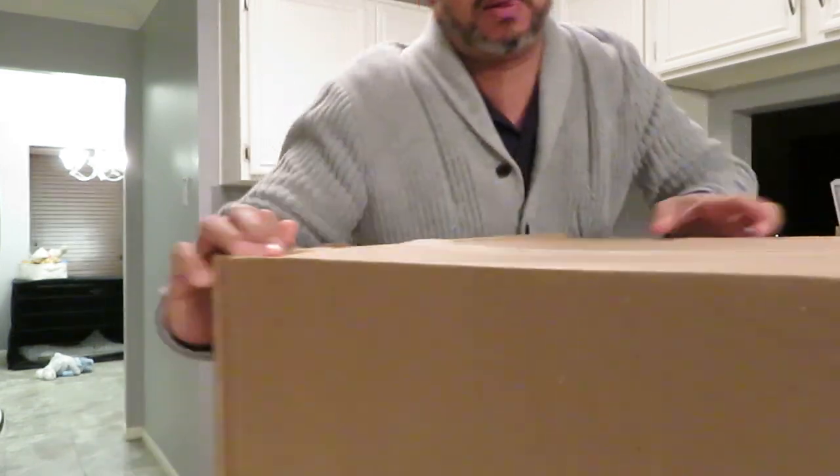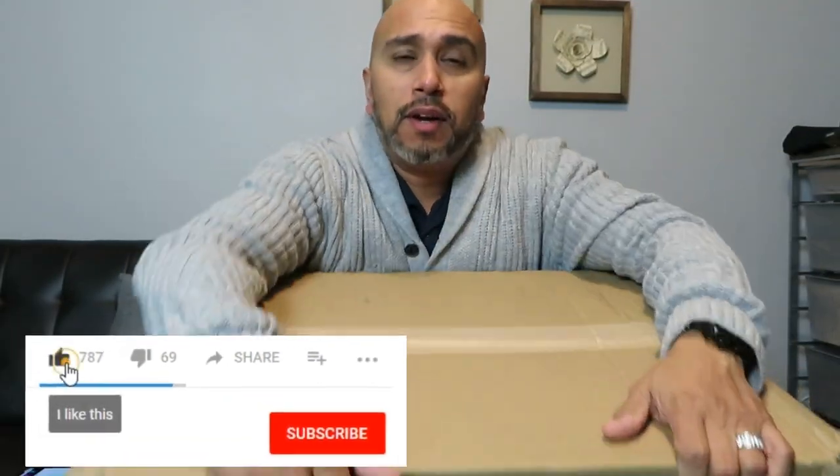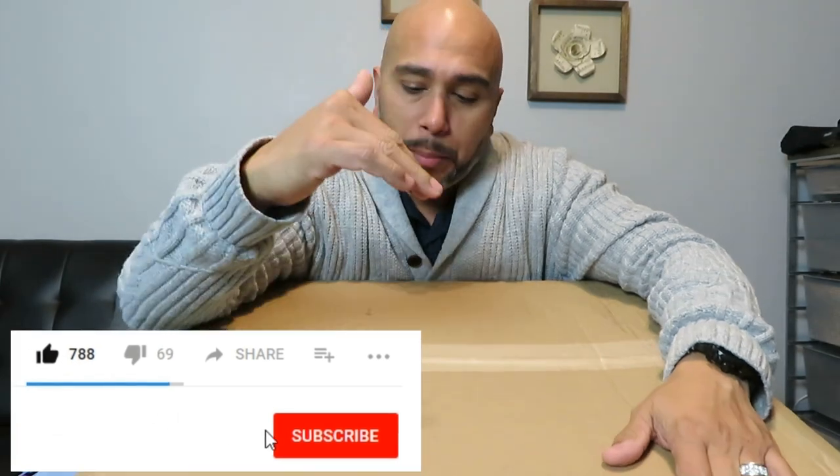Hey guys, Danny B here. We got a new box at the door today. We're gonna open this up and find out what's new inside — new DJ equipment unboxing. It's a pretty big box, got a little bit of weight to it. We're gonna find out what's inside, stay tuned.